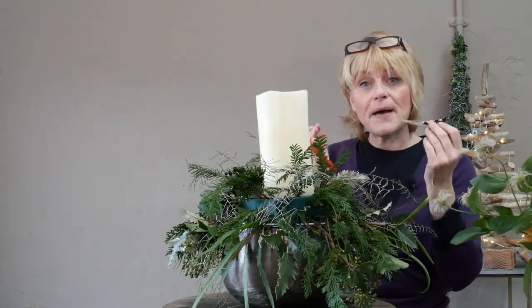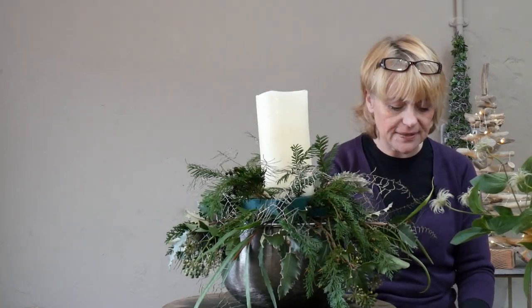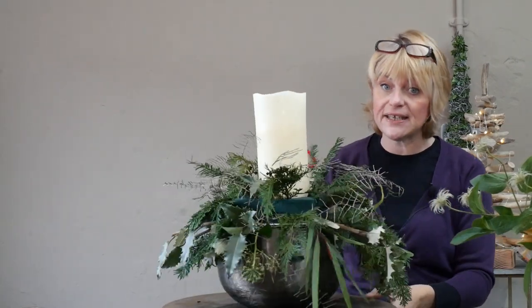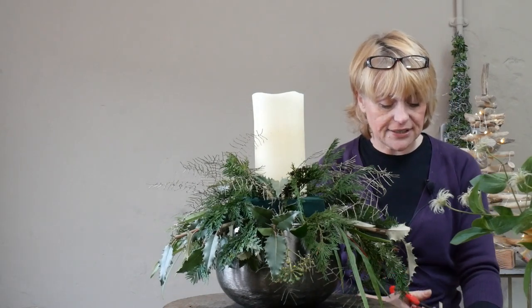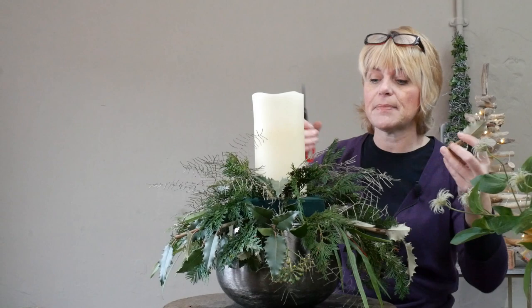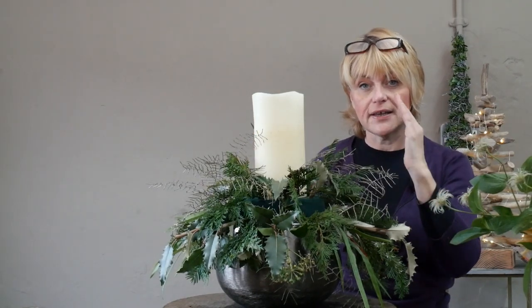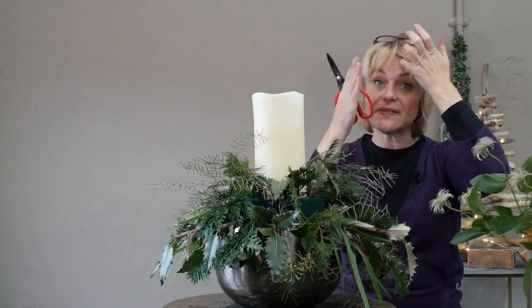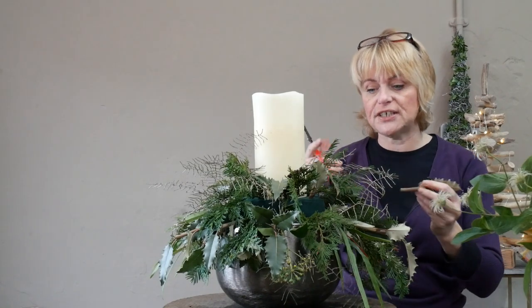Remember that all woody-stemmed foliage needs to be conditioned really well — put it in water for a good 24 hours before use, whether you're buying it from the florist or picking it from your garden. Cut the stem horizontally so it takes up more water; you can also split the stem vertically up through the middle. It's important not to cut foliage from the garden and use it straight into your design.